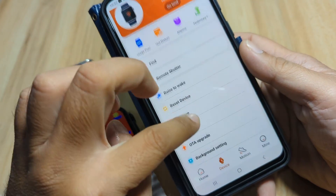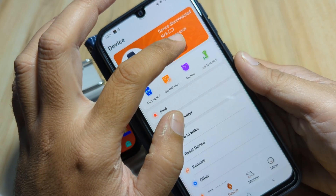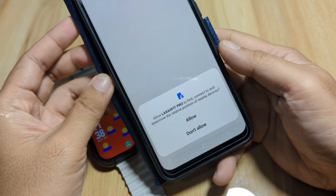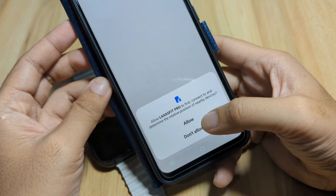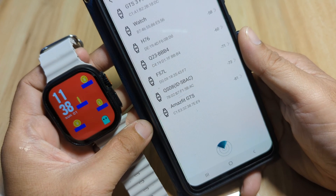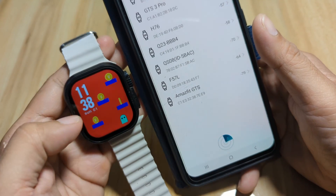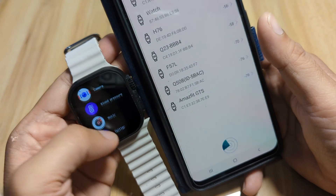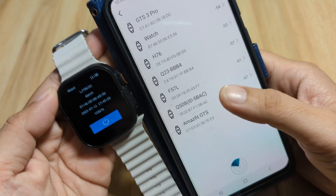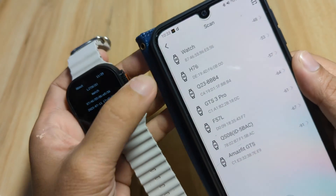We have some settings for the smartwatch that you can configure once you've paired it with the support app. Go to Bind. We have another permission: allow Laxas Fit Pro to find, connect to, and determine the relative position of nearby devices — tap Allow. It is now searching for our smartwatch. We have a lot of options here, so let's make sure we are pairing the exact smartwatch. Our MAC address ends in 8746, so we tap that one.